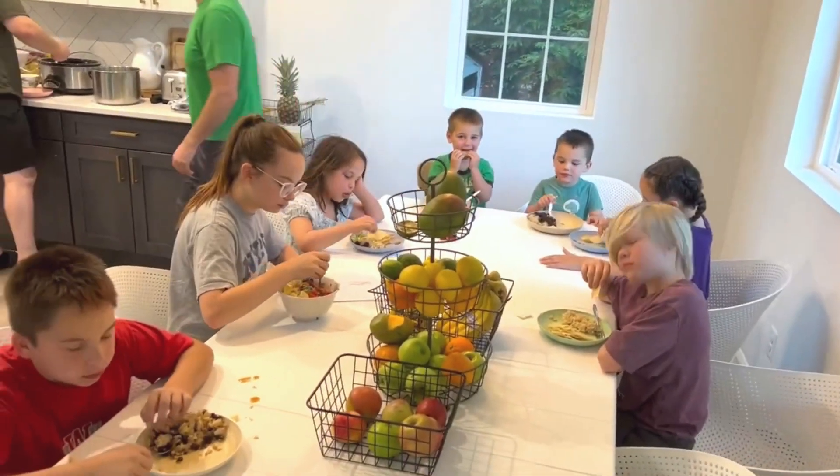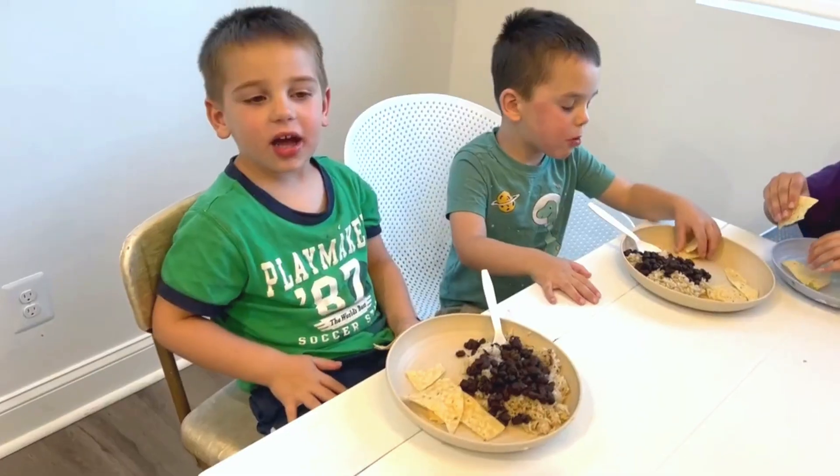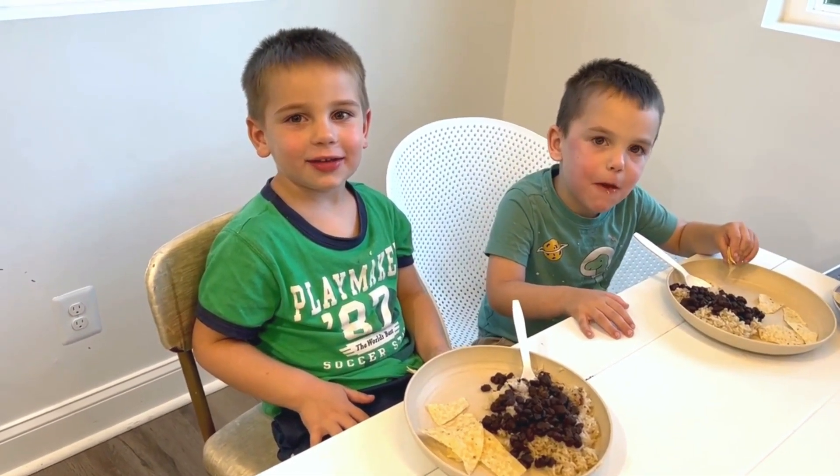What do you guys think of the rice and beans? 10 out of 10 — 11 out of 10!